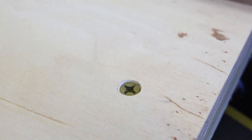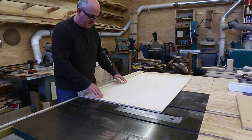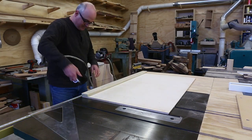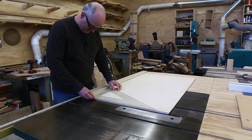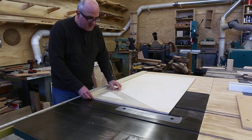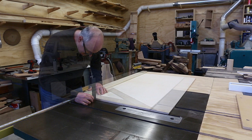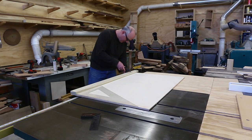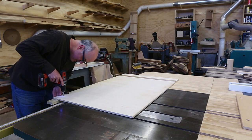I'll put one screw in to attach it, near the cut edge of the plywood. Then I have a big drafting triangle so I can get it as close to square as I possibly can — being very careful to keep all the sawdust off the triangle. Once I get it as close to square as I think I've got it, I'll clamp the other end of the stop and attach it with a screw from underneath.